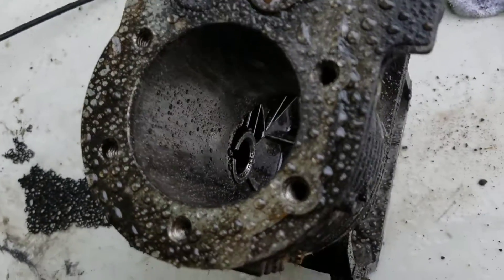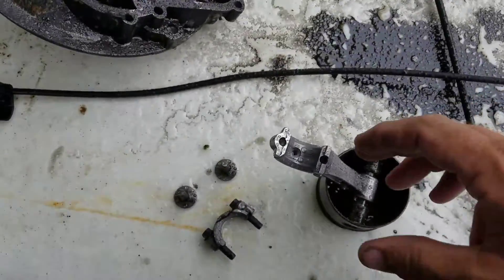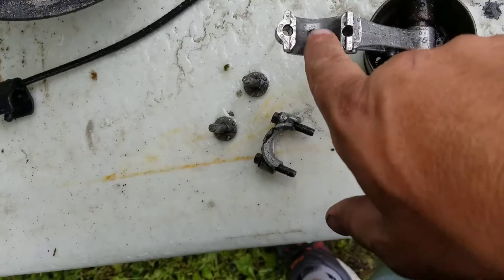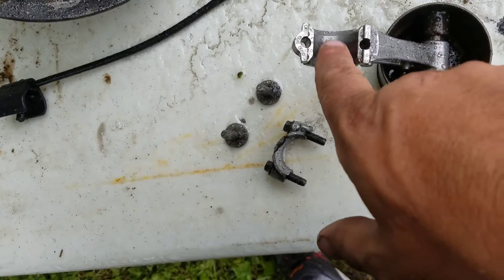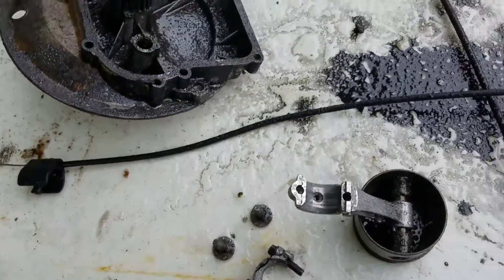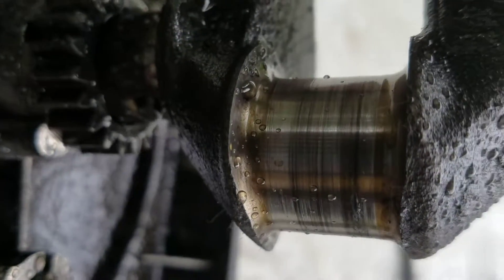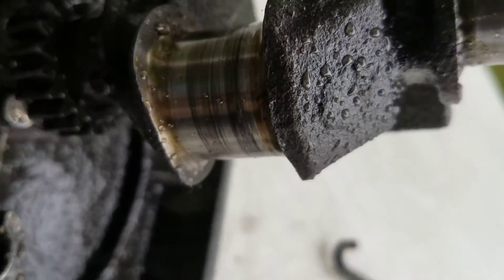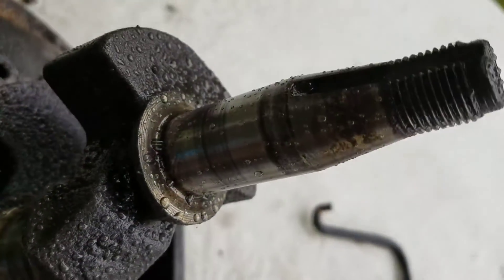The cylinder walls look good. There is a little bit of scratching down in here, but nothing that your nail will hang on. It's all pretty smooth. The crankshaft is the same way right there. You can see them, but you can't really scratch your nail across them or anything like that.